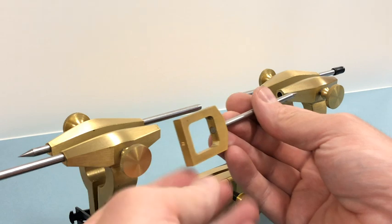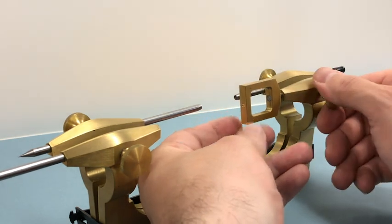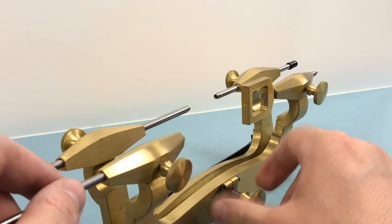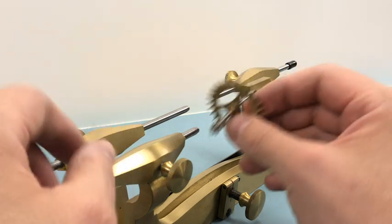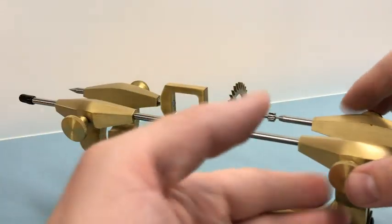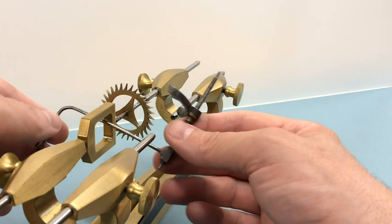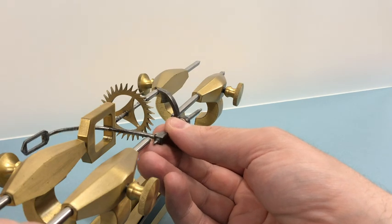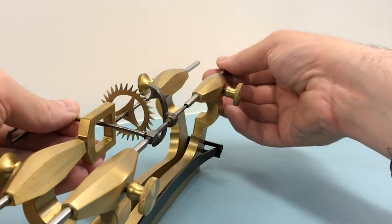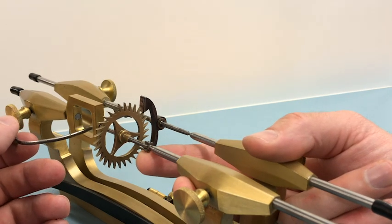Then there's a stirrup attachment. Some depthing tools have a full stirrup like this, and others have only three sides of that attachment. This is used when setting up the escapement of longcase clocks and similar. Here's the recoil escape wheel from a very classical English 30-hour clock. The little center in the end of the stirrup holds the pallet frame. The crutch would normally clash with one of the runners of the depthing tool, but thanks to that stirrup the crutch can now clear, and you can set the whole thing up and test the correct depth of your escapement.